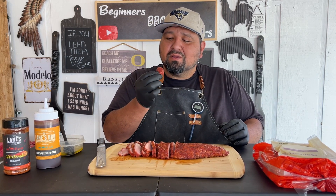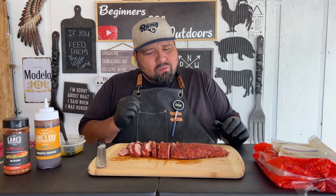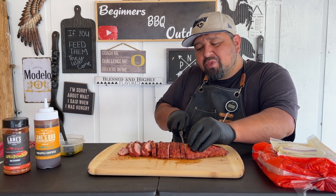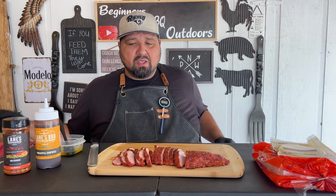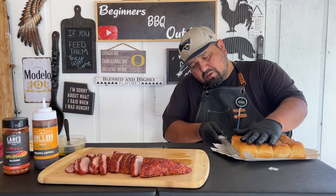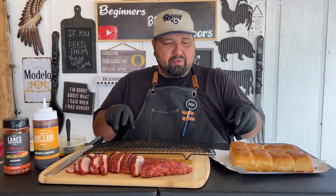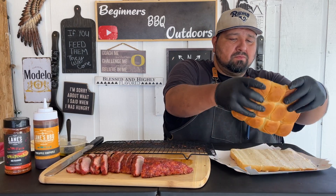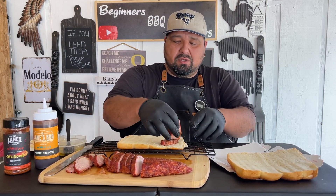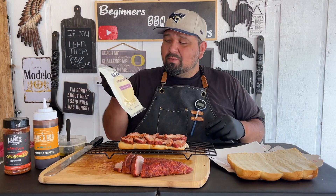Go ahead and try a piece. Oh man, that rub is amazing. You can see a lot of juices coming out of this. Let's get our buns ready, give them a cut, and go ahead and put all your slices in there. Cannot wait to try this. Now let's go ahead and put our provolone cheese.